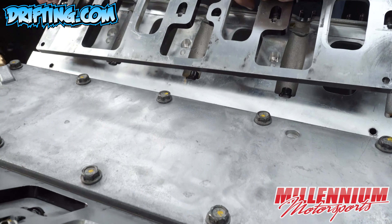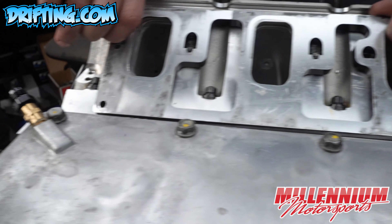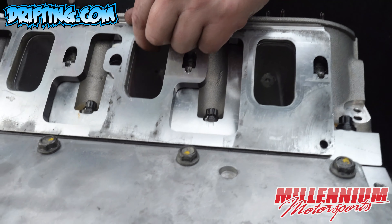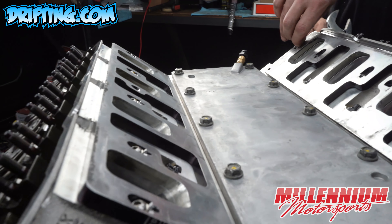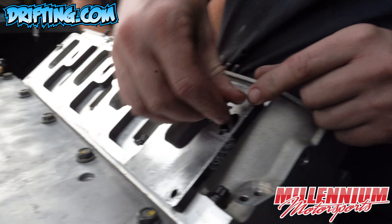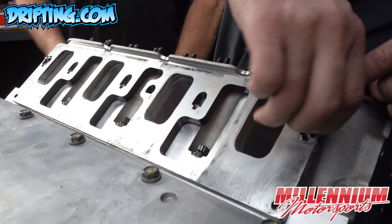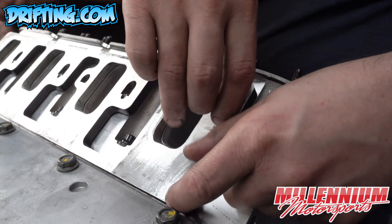The standard deck block versus the tall deck block. The difference is approximately one half inch. A factory block is approximately 9.240 and this block is approximately 9.740 as far as the deck height. That's measured from the center line of the crank housing bore to the head gasket surface.